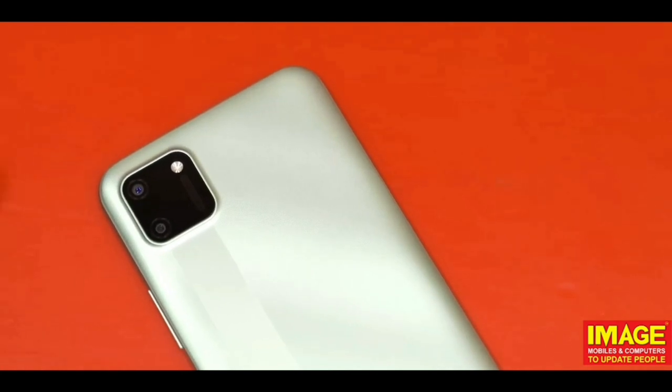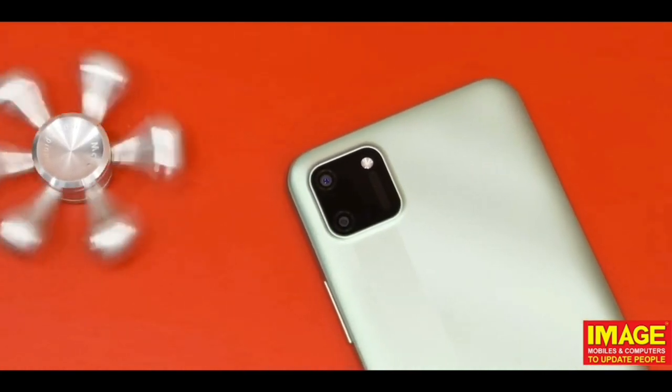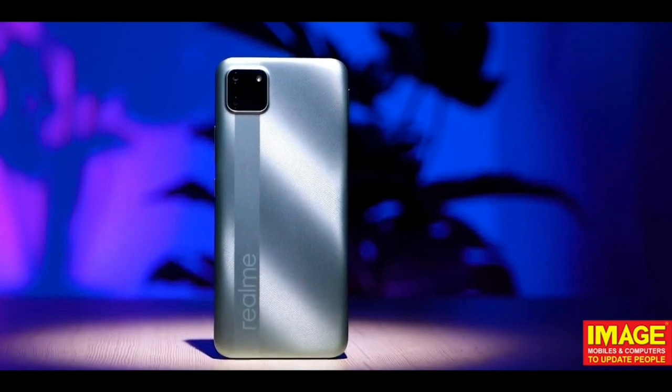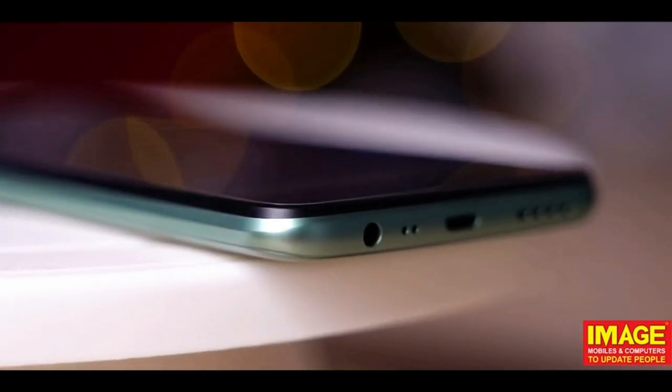The design is very premium-looking for the price. It comes with a clear case, and the back has a nice glazing effect, making it feel like a premium smartphone.